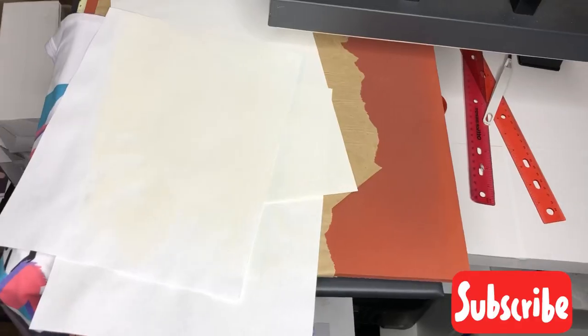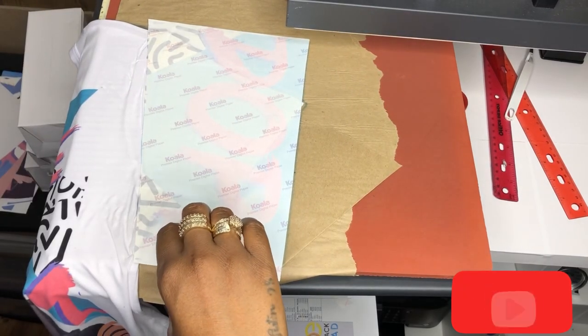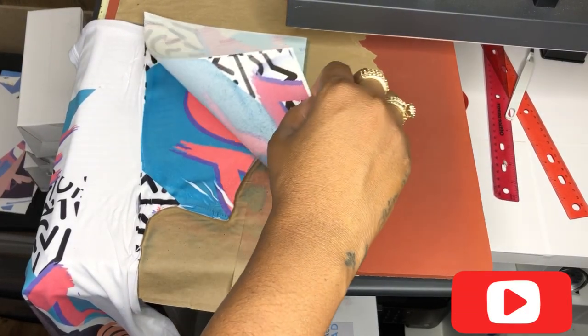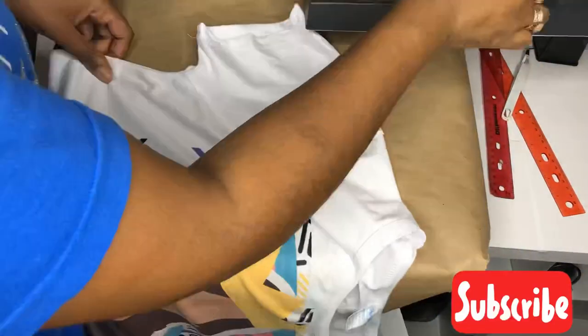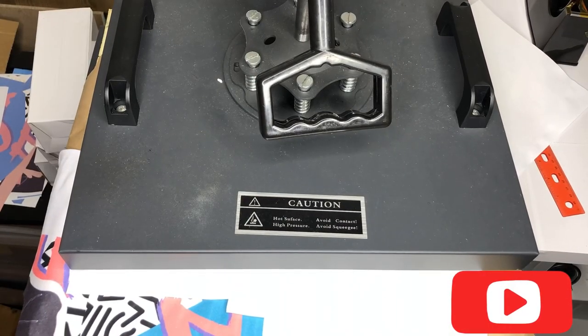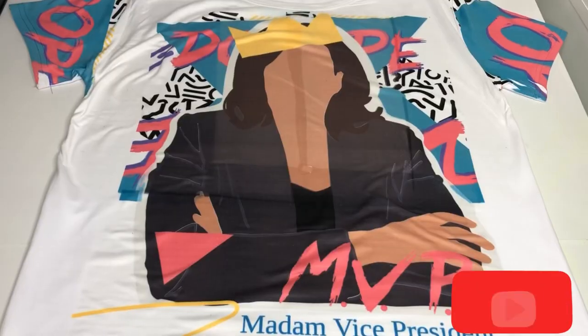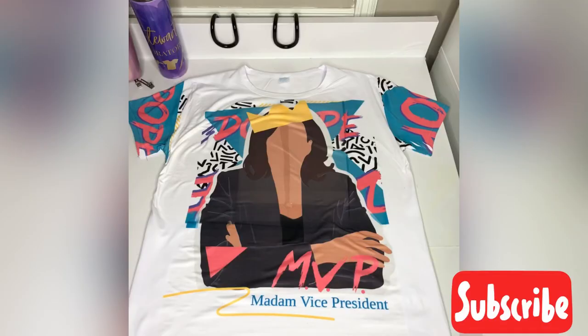I'm just going to go ahead and press it at 400 degrees for 60 seconds — and voila! I still got a crease in there, but it's still cute, it kind of goes with the design. Then I'm just going to repeat the process for the other side. And that is it, guys — here is our shirt, it is looking super super super dope! As always, thanks for watching, don't forget to like, share, and subscribe.